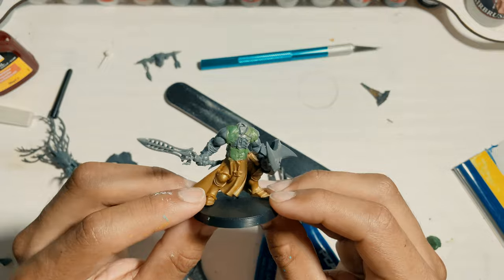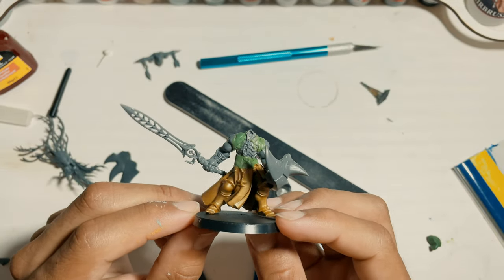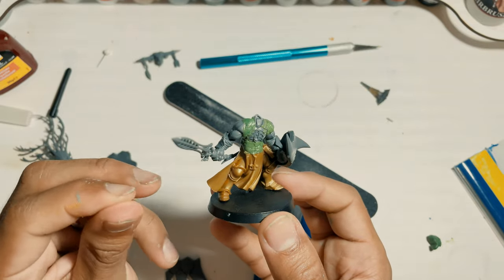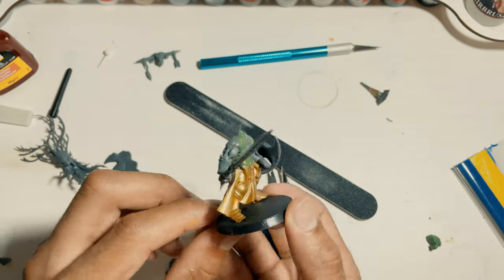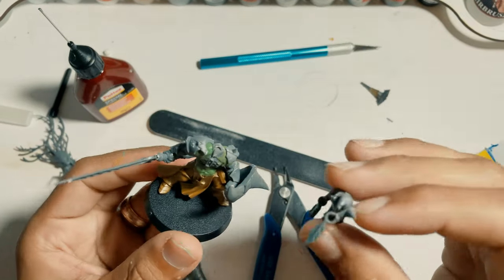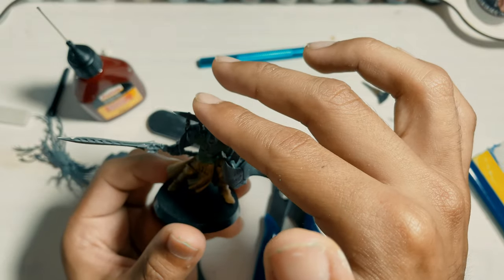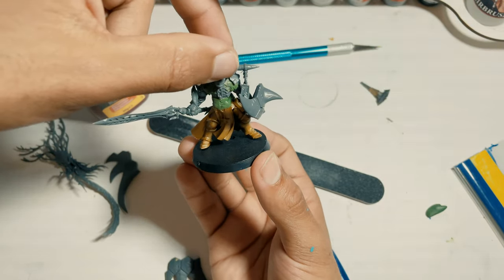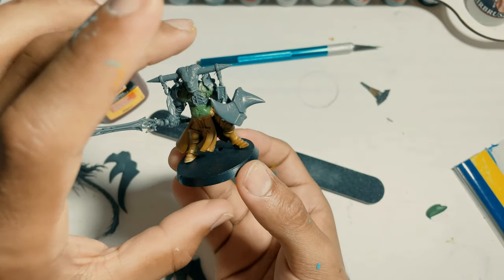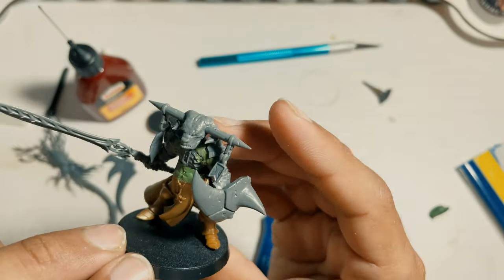That's the thing about kit bashing — when you do it yourself, or when people who have done it for a long time do it, you are basically being your own sculptor. You're trying to sculpt a model, trying to picture in your head how you want it to end up looking. There are people who are way more advanced, and there are some who actually sculpt detailed designs into their green stuff. Here I was just using basic green stuff, and it came out pretty great.